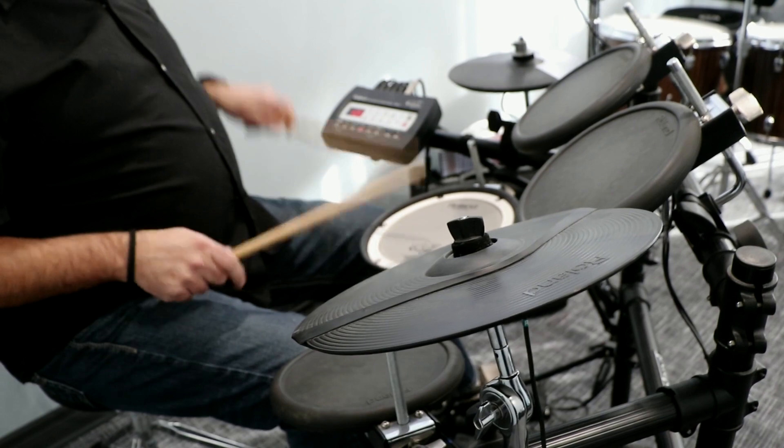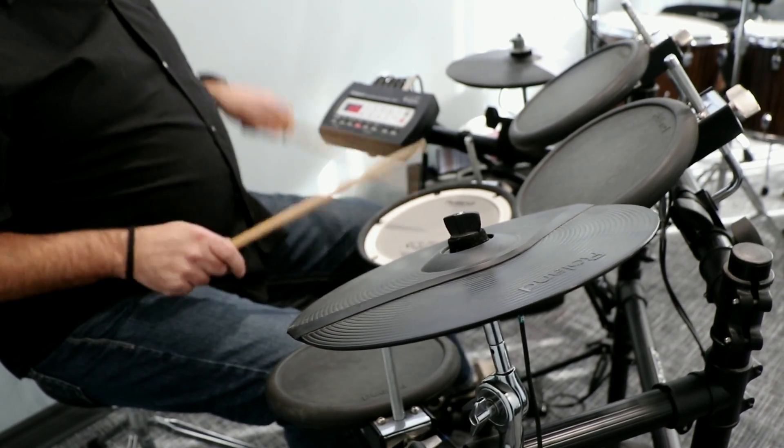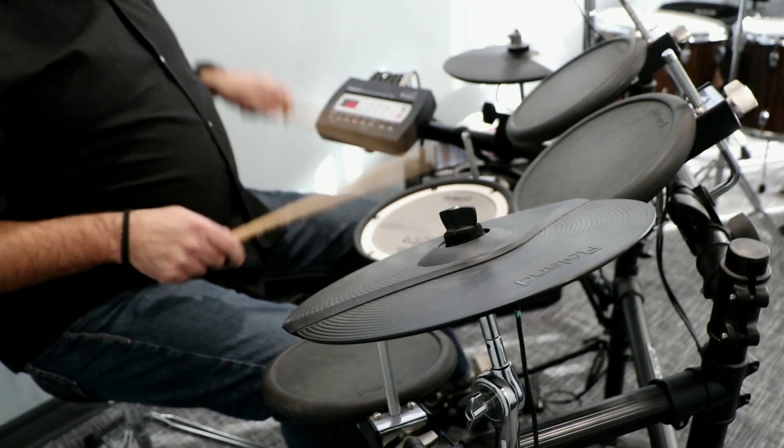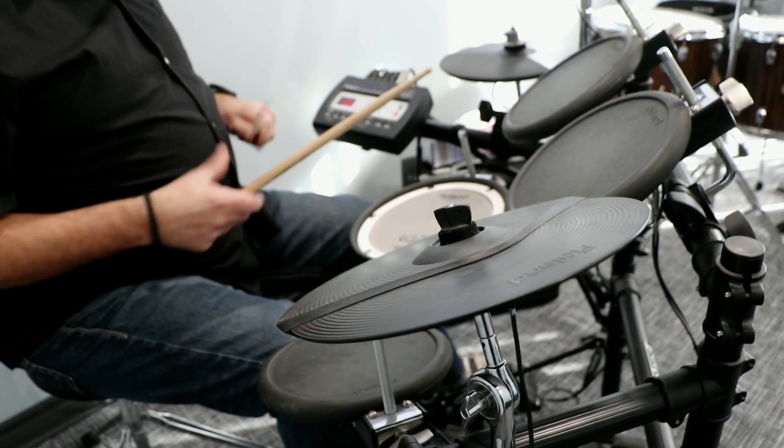Now it's not something you're consciously going to practice doing — it's something that's going to naturally migrate in. The first step is to practice paradiddles alone, just on the snare, and ideally keep a pulse going. What that's doing is getting that rudiment internalized into your mind subconsciously, so that you don't think about it when you're playing.